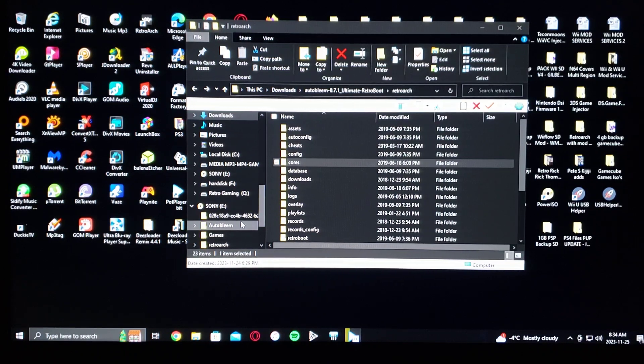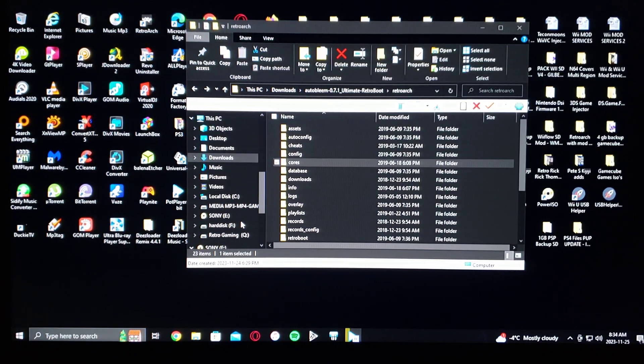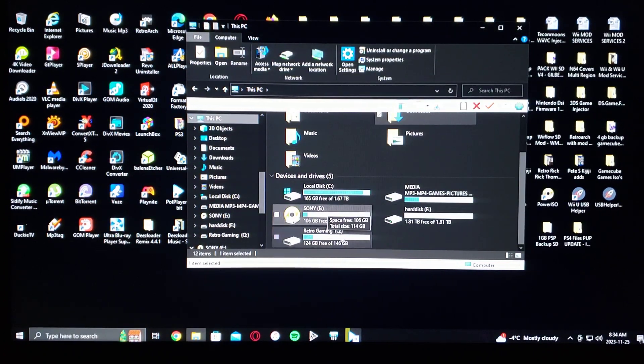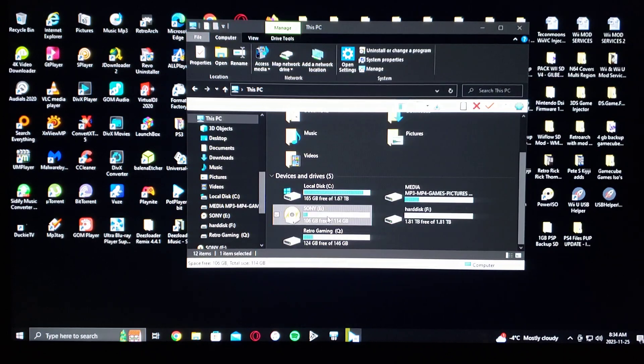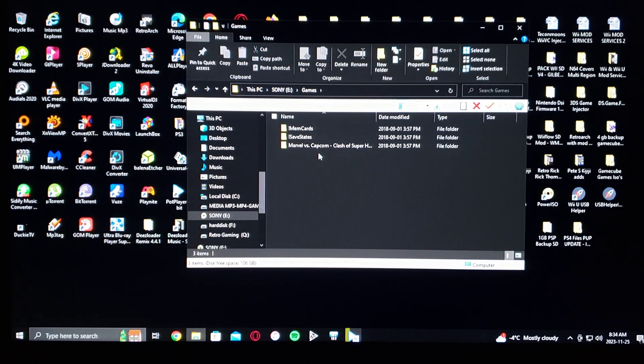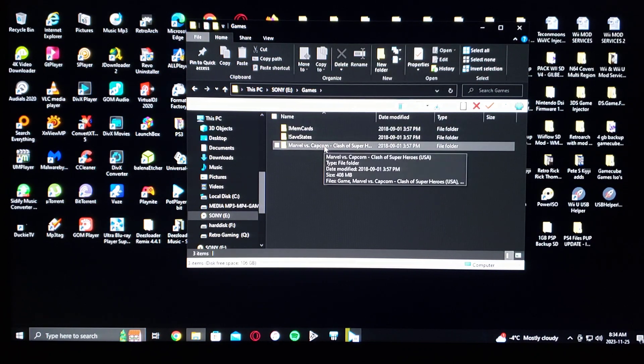Now I'm going to show you what my USB stick is going to look like. It must be formatted in FAT32, and you've got to rename it to SONY with all capital letters. Mine is SONY, the E-Drive — a SanDisk 128GB. So this is what my USB looks like. Under Games, I just added one game: Marvel vs. Capcom Clash of Superheroes.